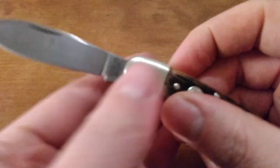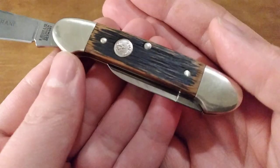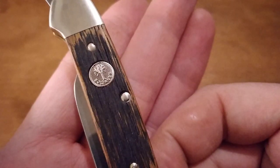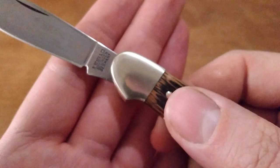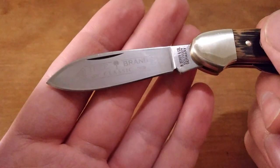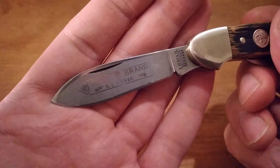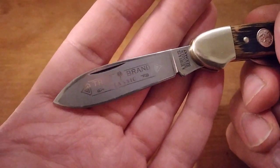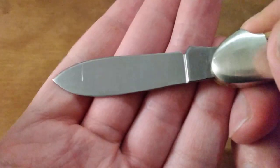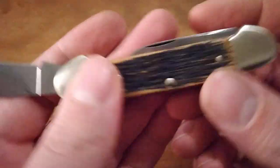It's got the cool beer barrel wood covers that I like. I also have a Stockman in this same style. The shield says Solingen on it, so this is one of the good Bokers made in Solingen — not one of those hybrid knives or whatever. It's got the reverse frosted tree brand classic etch on the blade.